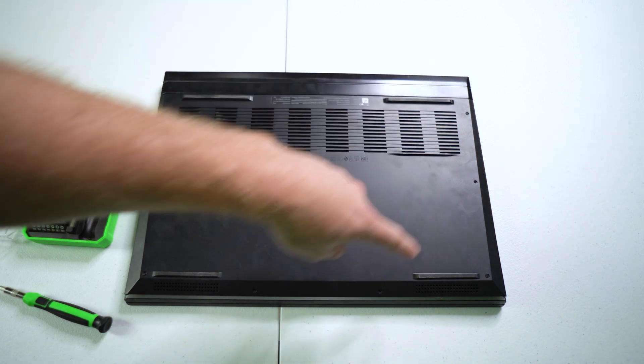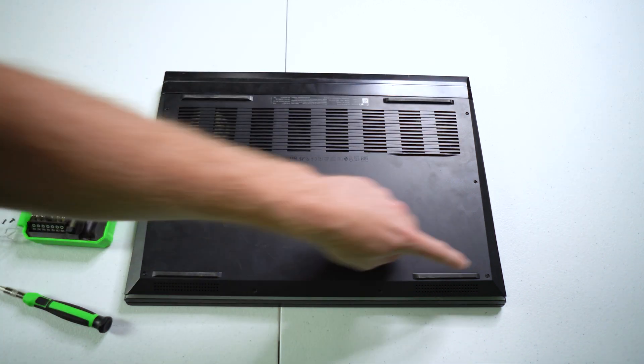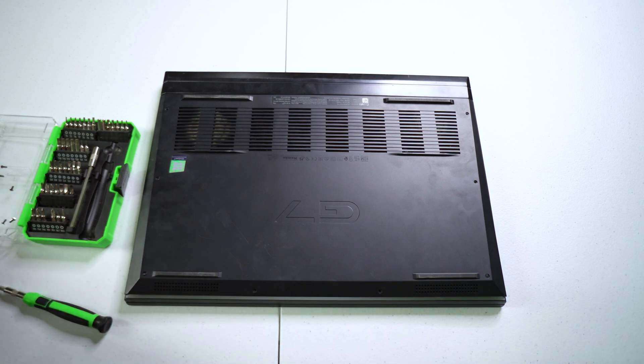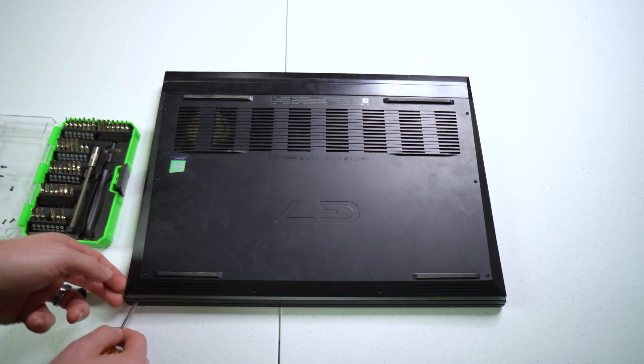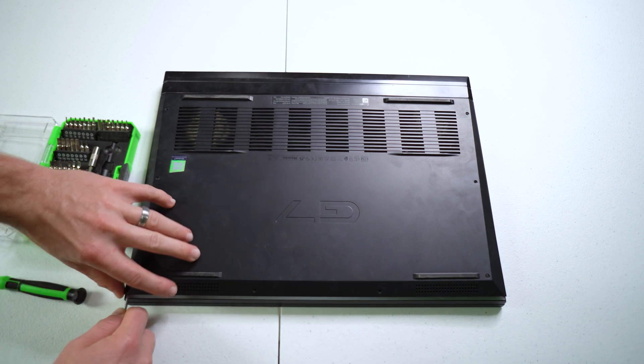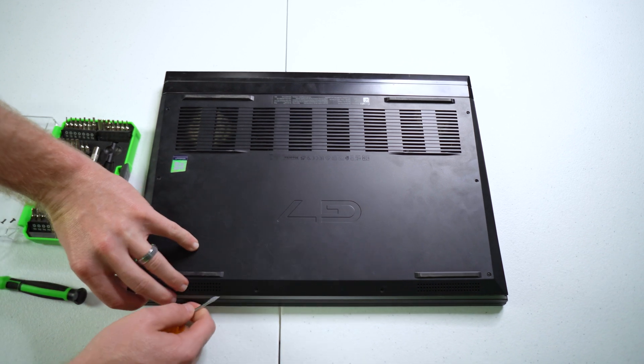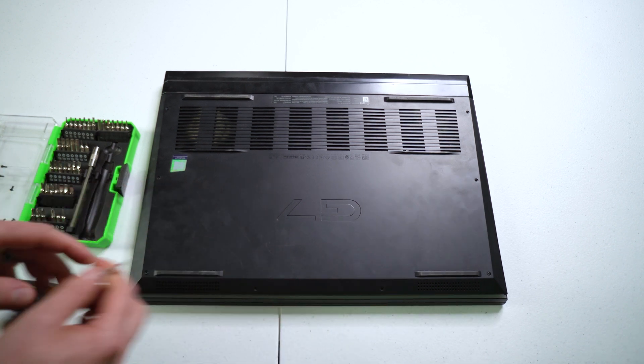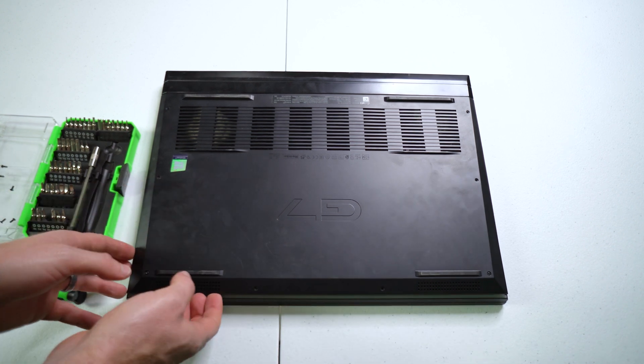There's a total of eight screws around the perimeter here. These two corner ones will feel like they don't come out, but it's because it's still clipped in and you'll want to get some type of flathead so you can pop that out. Be careful — this is plastic.